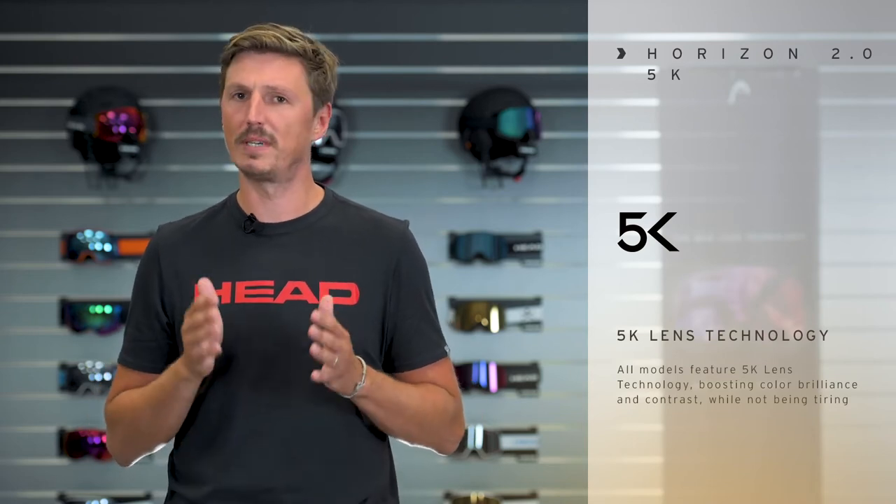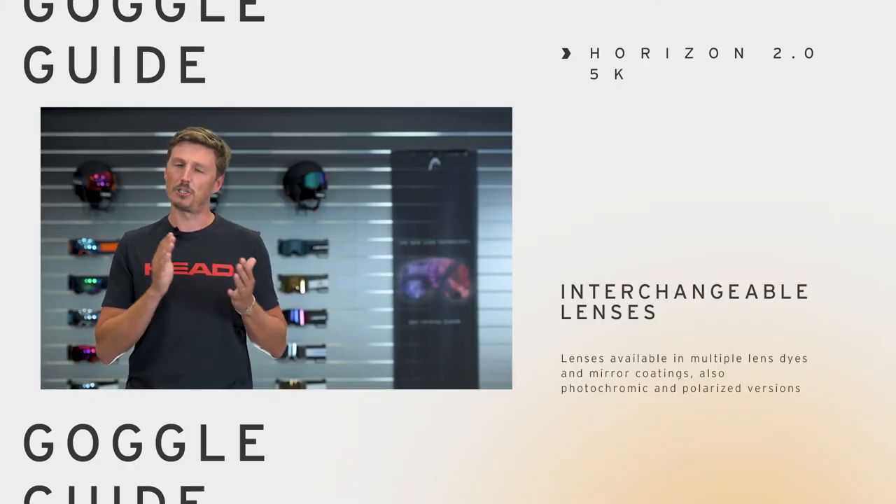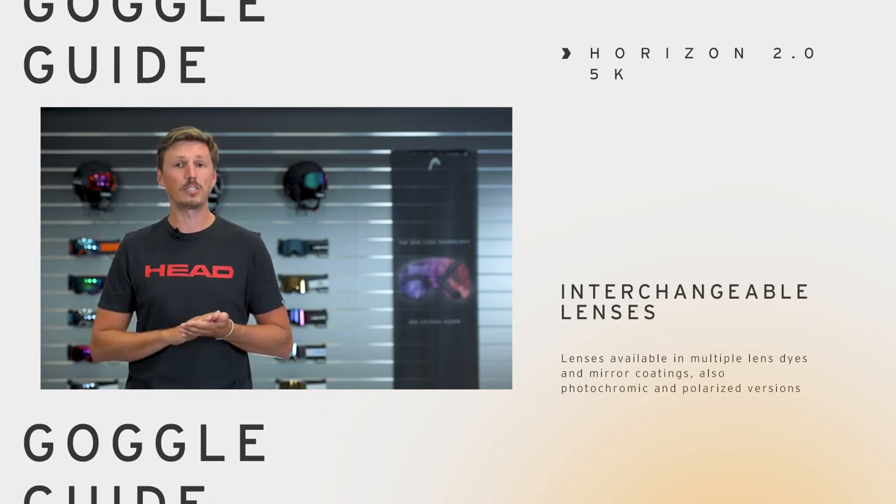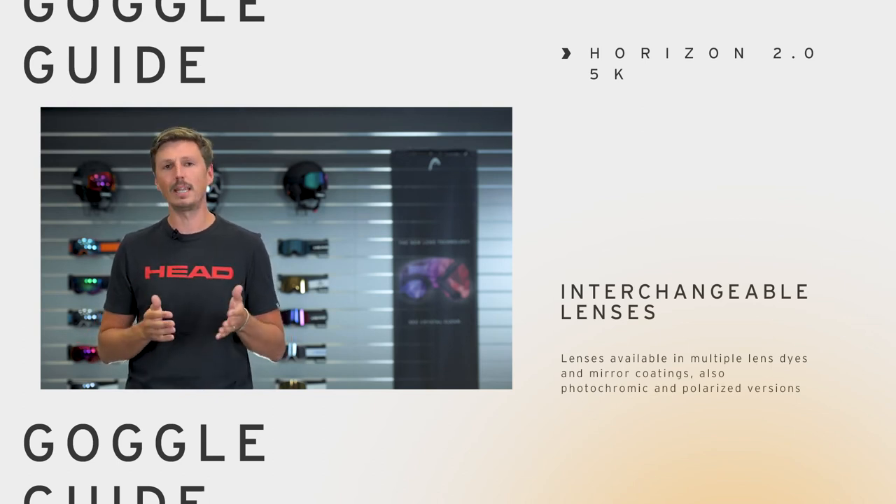The 5K lens technology was specifically developed by HAT. It's our very own lens dye formula which boosts color brilliance and enhances the contrast at the same time. There are several lens tones available to match your personal preference and also changing weather conditions. Lens options also include a photochromic and a polarized version.